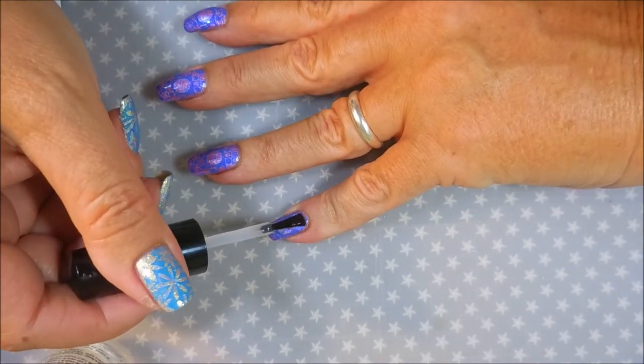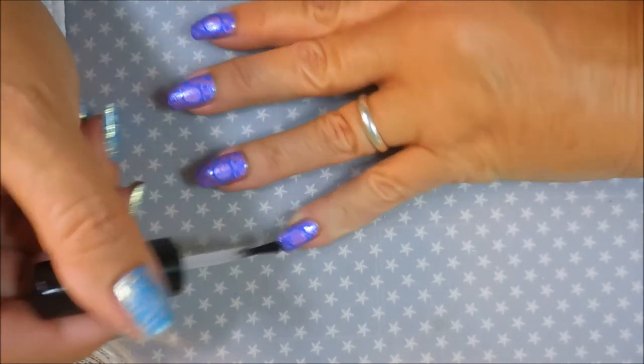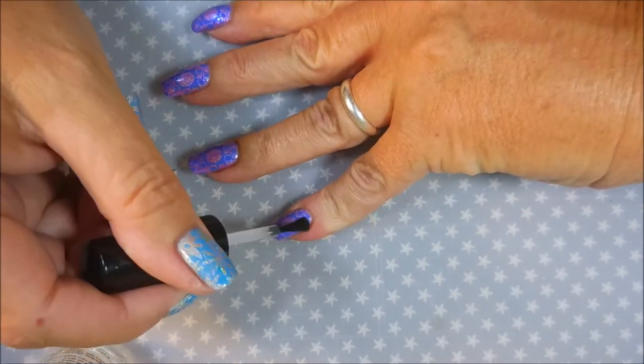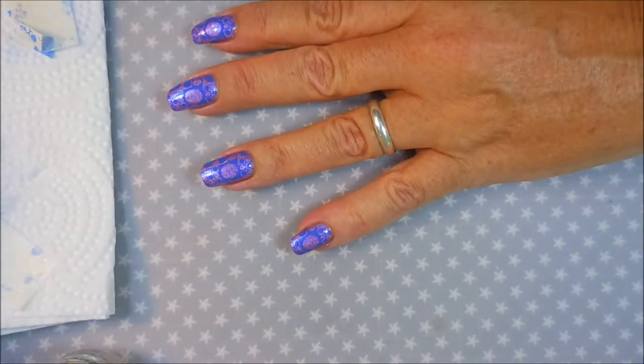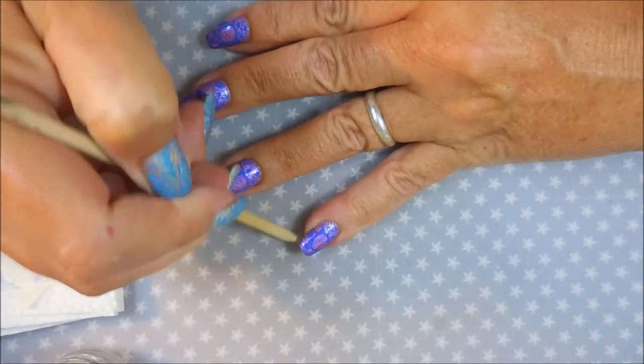Let me know down below if you picked up any of these polishes for stamping. I know a lot of people are talking about them on their channels, and it's not just hype — I've used several of them and it's living up to the hype for me.